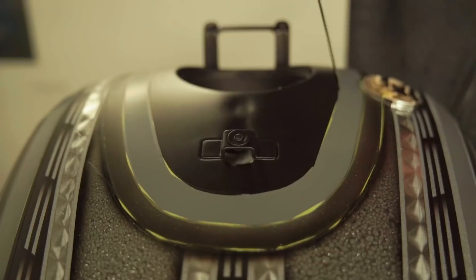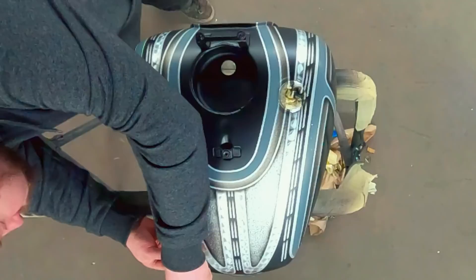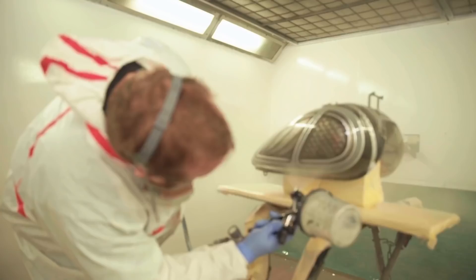Next I'm going to remove all the fine line tapes and it will reveal all the patterns. It's a good feeling to see the tank coming together, see how it looks with the flake coming through. The clear coat makes everything shiny again, makes everything pop.